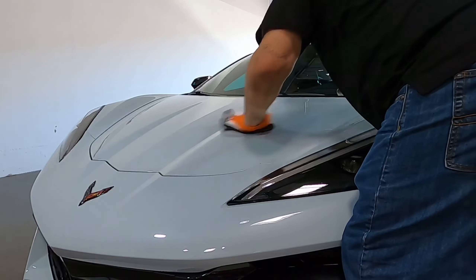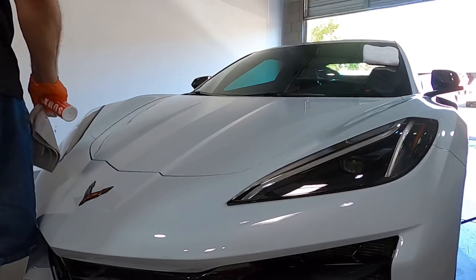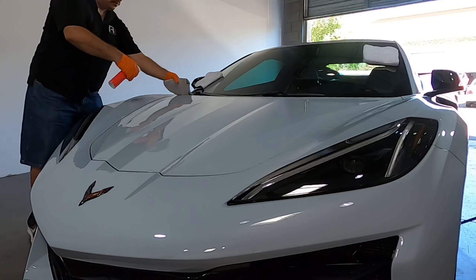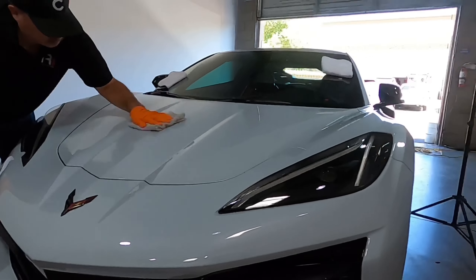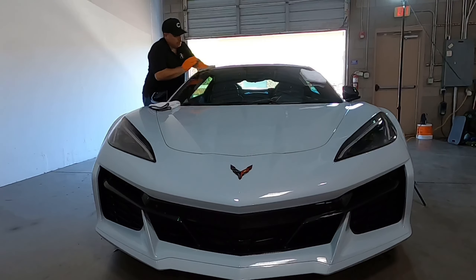You can see when we applied the ceramic spray, we use clean microfiber cloths. We spray it directly onto the car, wipe the vehicle down, and then use the clean microfiber cloth to buff it out.